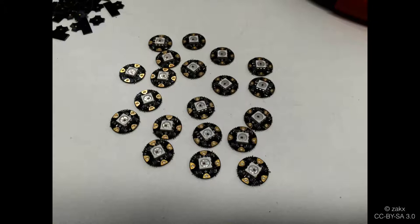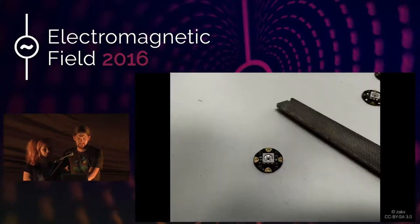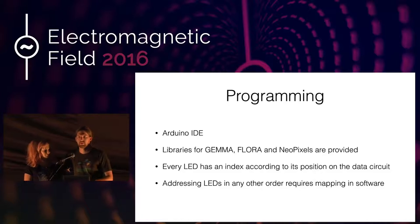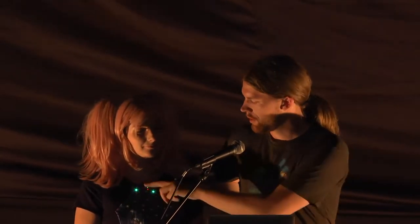For programming, you use the standard Arduino IDE, which probably by now everybody has seen once or twice at least. There are standard libraries provided for all the microcontrollers shown and for the NeoPixels. If you actually try to address the LEDs, they have an index position starting with zero according to how you wire them up. So the first LED you wire up is always index zero and the next one is index one and so on. If you have a complex pattern where you want the top addressed as a single virtual pixel group, you have to do some mapping in software.